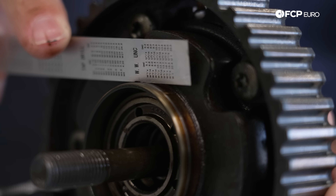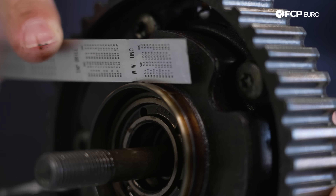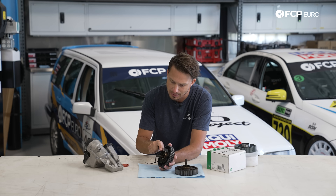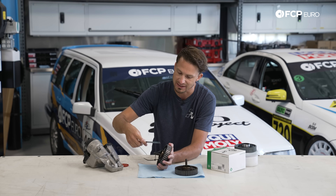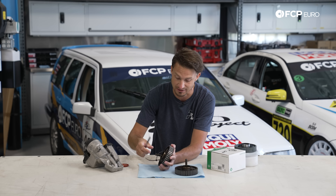Whereas if I were to take this old one and install it, we're going to have a leak. One way you can really identify that groove is by taking either a razor blade or a straight edge and just running it across there. If I run it across, I can see it move smoothly and then it catches right there — I can flex the straight edge, it's actually catching that groove. There's about a half a millimeter groove on this surface, so as it starts to rotate, that's actually going to tear up the seal and basically make the seal useless again.